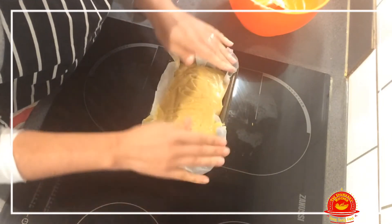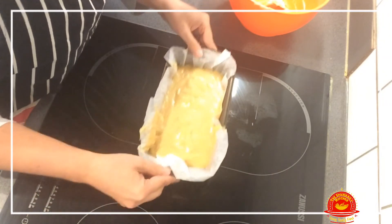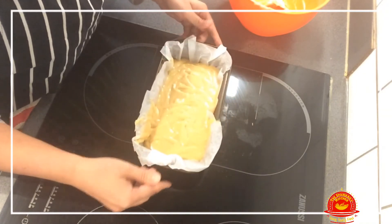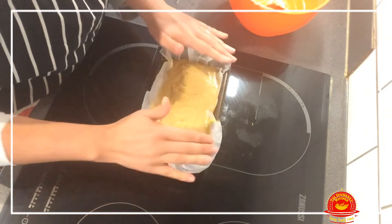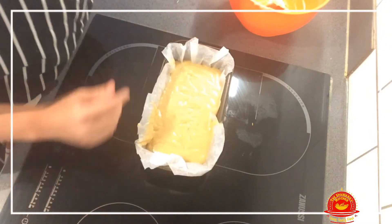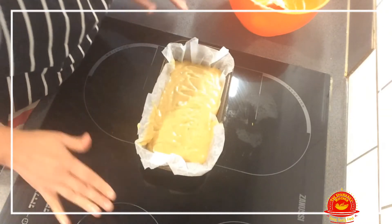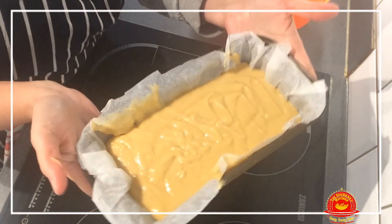You might be wondering why I'm doing all of this on top of my cooker. The only reason is that I don't have room in my kitchen to put the camera and get a proper view of what I'm doing, so this is why we're doing it on top of the cooker.